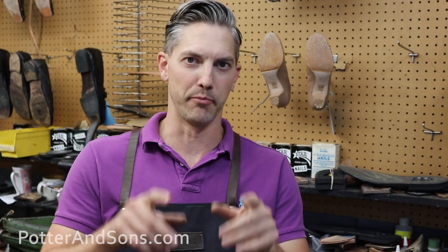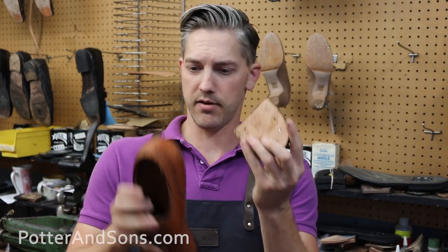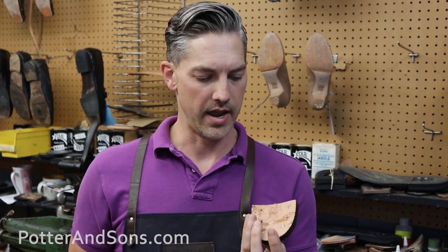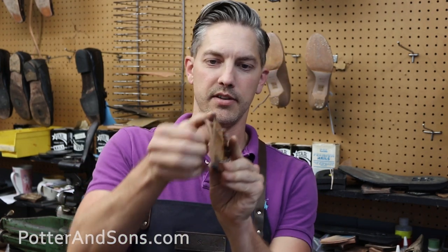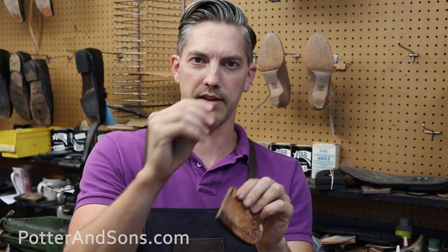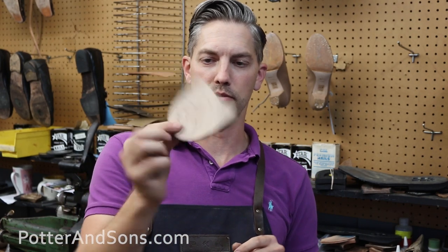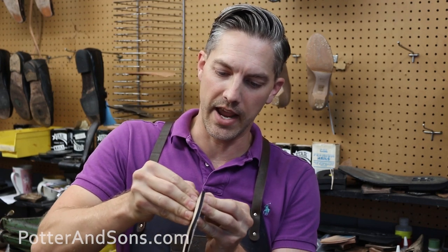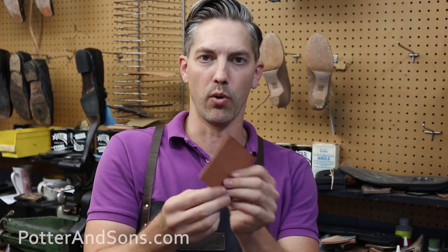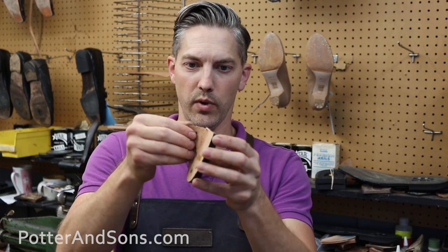We've sliced the soles off both pairs and I'm starting to see a little pattern with these Aldens. Here is the heel block for the Old School contracted Aldens — no stacked leather. When I say stacked leather, it has layers, but with true stacked leather you're going to have thick layers going all the way across that you can't peel apart. This is a chunk of leather board from our collection, and it just peels apart easily.